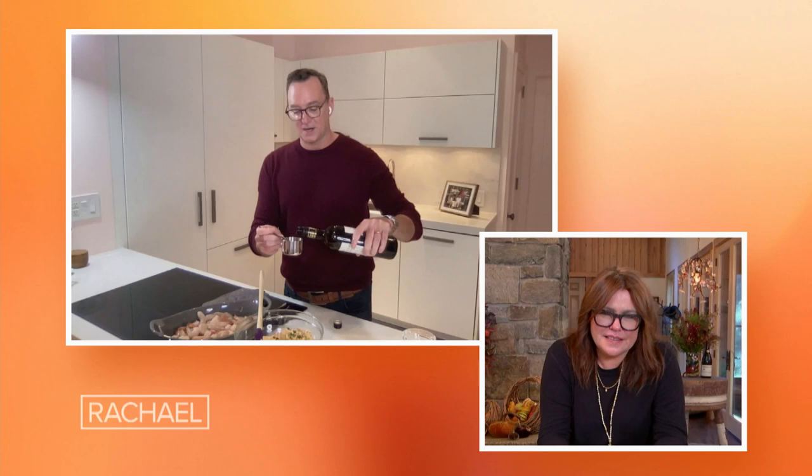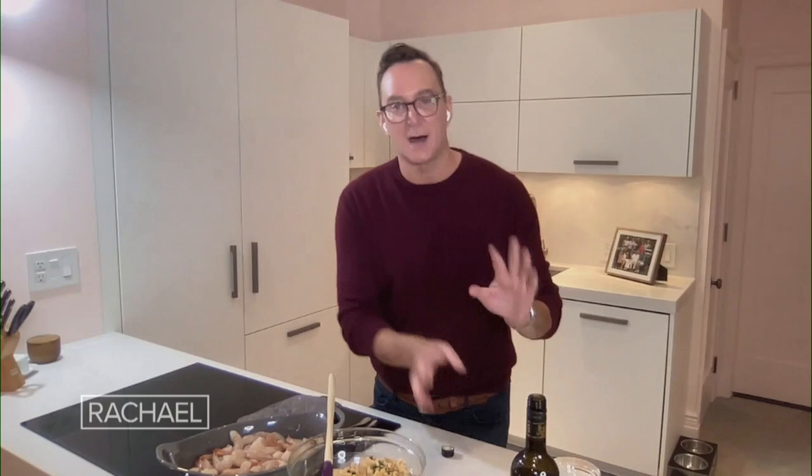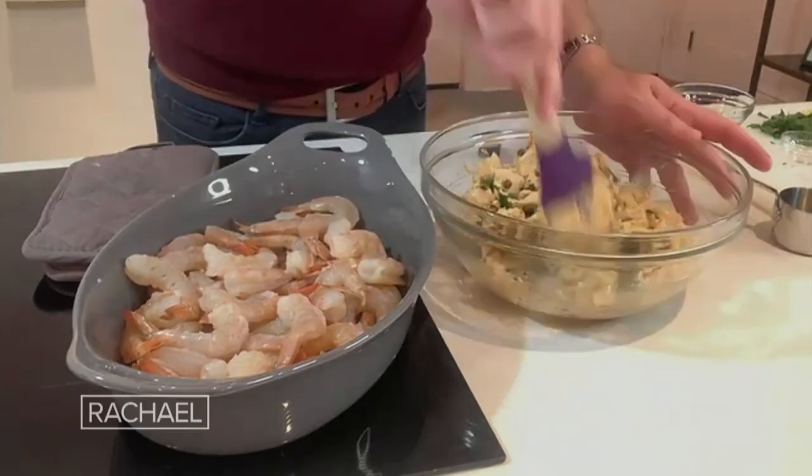The special ingredient here is a half a cup of sherry — maybe slightly less than a half a cup. Sherry is a fortified wine, believe it or not; it's got brandy in it. So if you don't want to go out and buy sherry, I totally understand. You could use a white wine if you wanted to, and then maybe even add a splash of brandy to it.